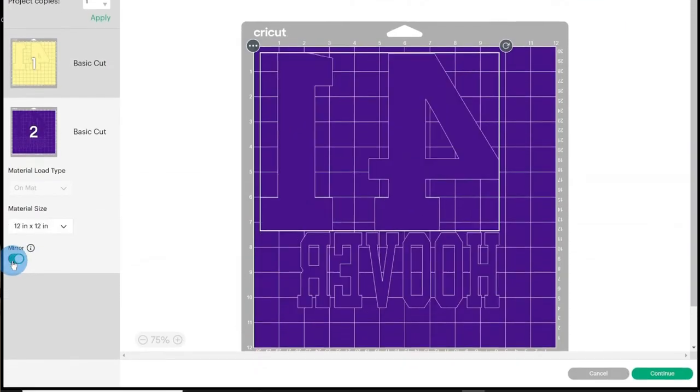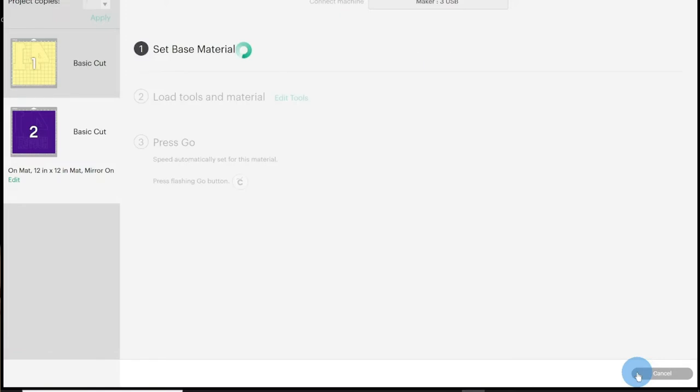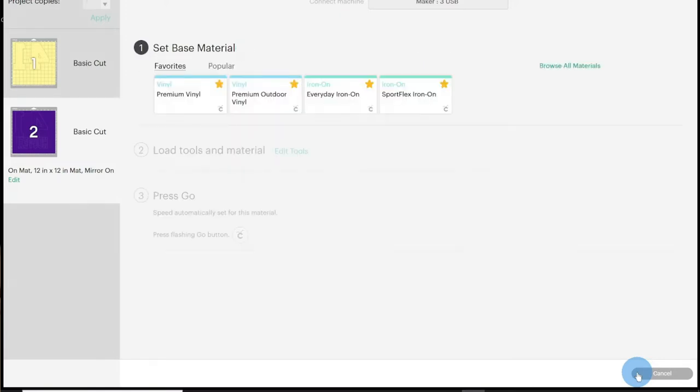At this point, you will want to plug your cutter into your computer. Once connected, you will be asked to select a base material. For this design, I am using EasyWeed HTV, so I will select the Cricut equivalent, which is Everyday Iron-On. The system will then let you know that it is ready for the first mat or color.